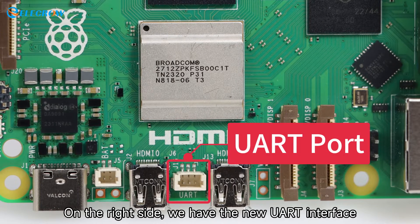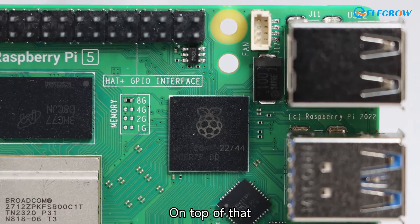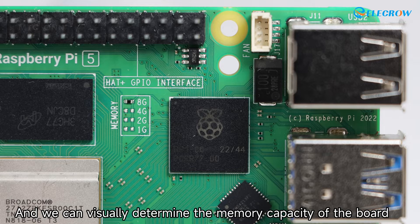On the right side we have the new UART interface, which will greatly enhance our debugging efficiency. On top of that, they've added a dedicated port for attaching a heat sink, which is truly considerate and thoughtful.